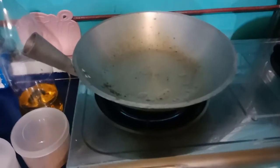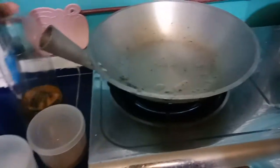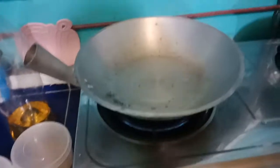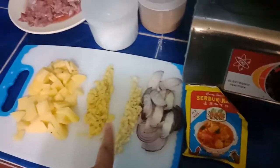So heat your pan, and I forgot to mention you need oil for this. I'm just waiting for the pan to heat and then I'll put the oil — just a little, just to sauté.